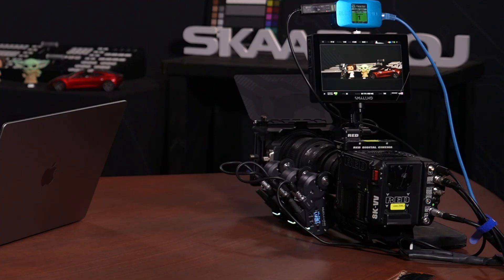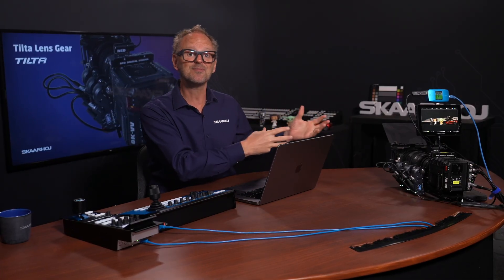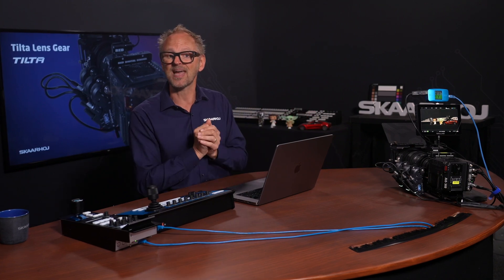The principles behind using Tilta lens gears apply virtually to any camera, and that makes it possible to pair your dream lens with your dream camera for your dream production setup. You can mount it on a pan-tilt head even, and then you essentially have built your dream PDC camera.